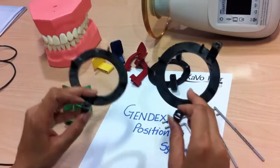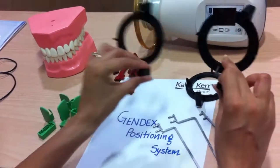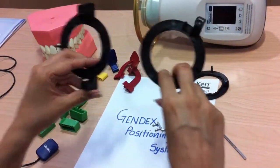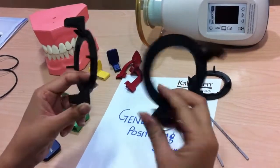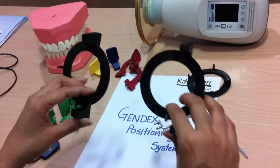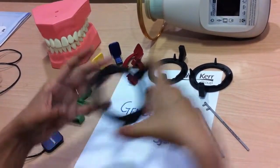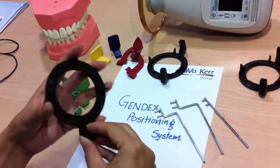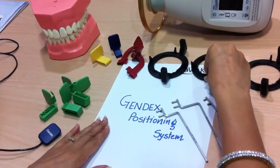You will get three rings, but two of these are similar. There is a pair of the posterior, anterior, and endo rings which have two holders for the bars. And one is for the bite-wing, which has only one holder for the bar.